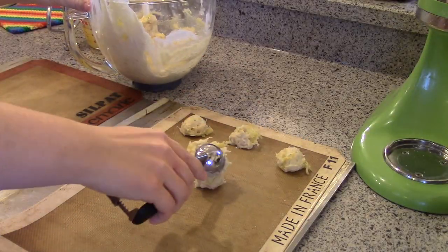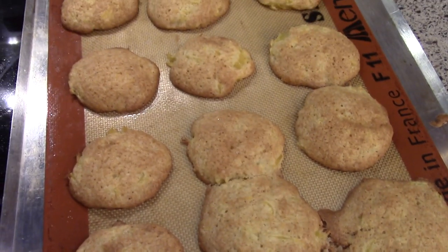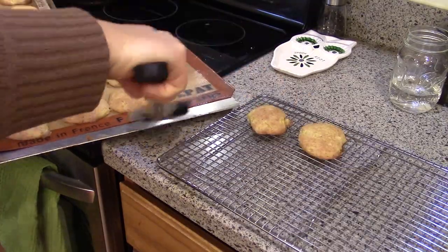So I put it out on my trays and baked it as usual. This is what it looked like when it came out. These are still definitely cake-like cookies, but I think the texture is much better. The flavor is much, much better. It's so delicious — a nice, good pineapple flavor.